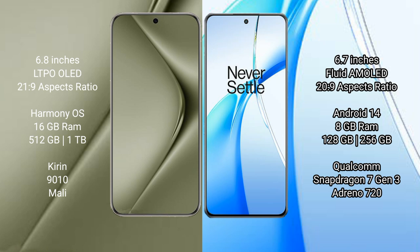The OnePlus Nord CE4 runs on Android 14. It comes with 8GB RAM and 128GB or 256GB internal storage, powered by the Qualcomm Snapdragon 7 Gen 3 processor with an Adreno 720 GPU.